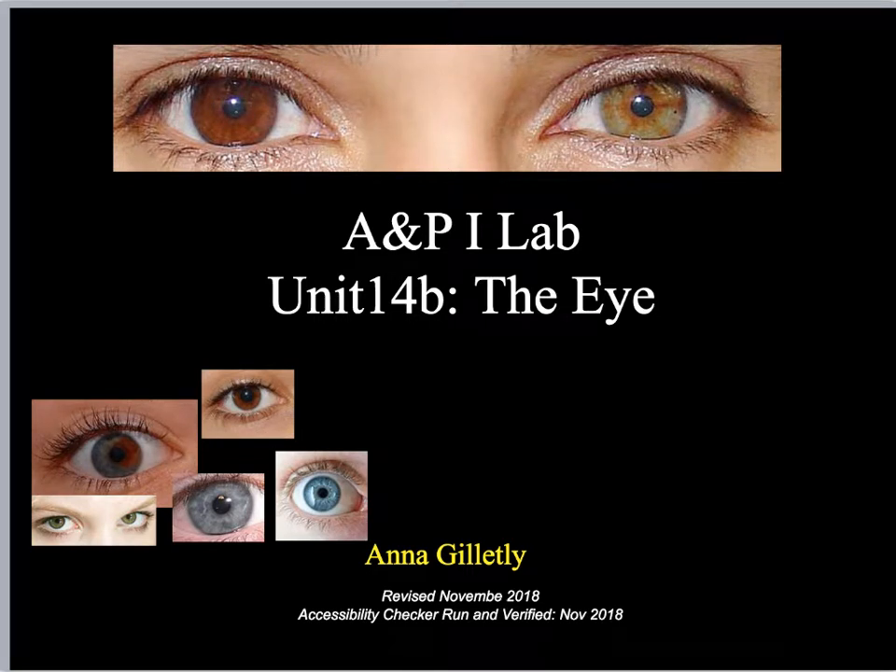Welcome to unit 14B, the eye. I am Anna Goletly, and we are going to explore eye anatomy.